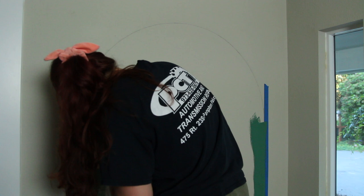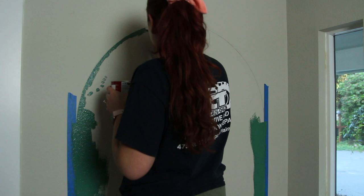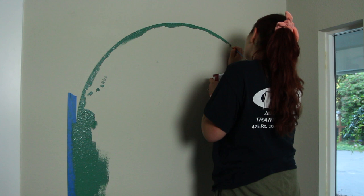I used the small paintbrush to do the outline since that was a lot easier to control rather than the big paintbrush. This did end up taking a little bit of time, but I would rather have a nice clean line than save some time. Just be patient with it, go slow, and do small segments so it creates a nice curve.